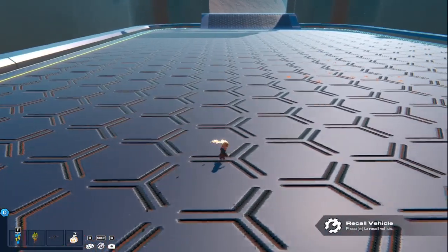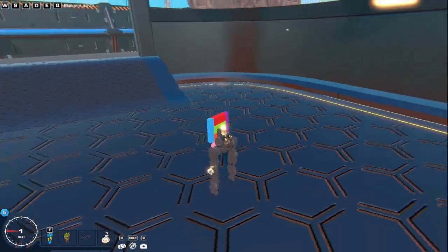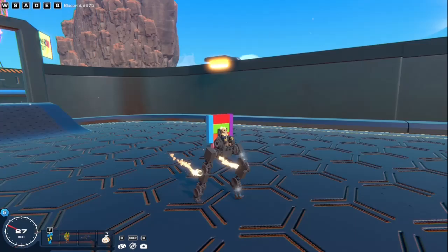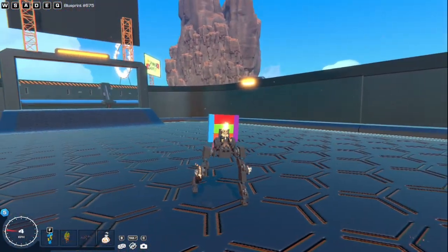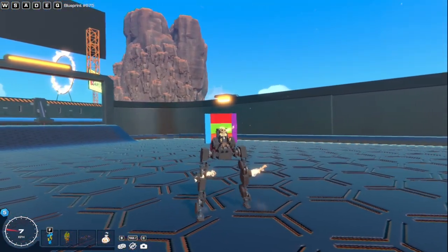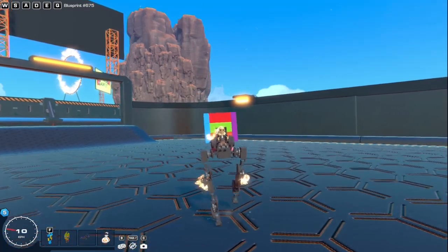I've been making a lot of walkers recently, and I recently made one that's pretty cool. It has a lot of logic on the back, which I'll go over in a minute, but the cool thing about it is that it can go forwards just fine — that's standard walker behavior. But then I made it strafe. I find this really cool. It's kind of inspired by the Boston Dynamics dog, and it can just strafe left and right.